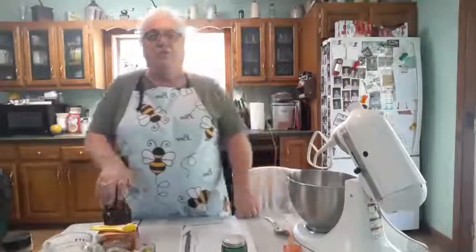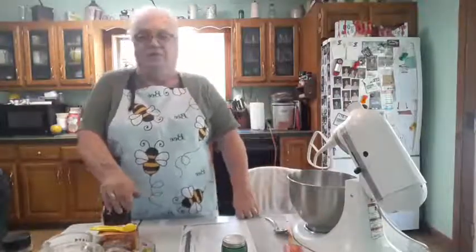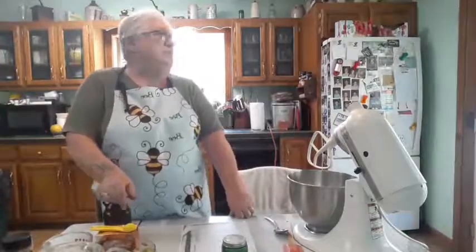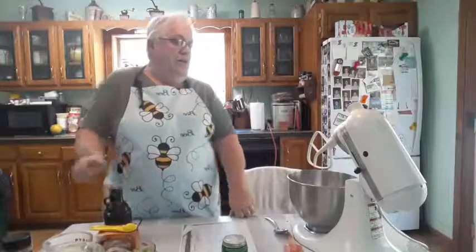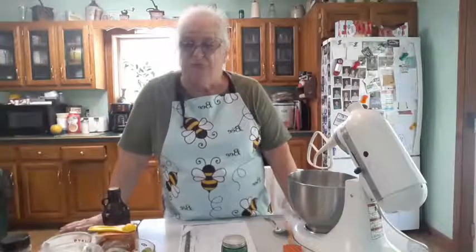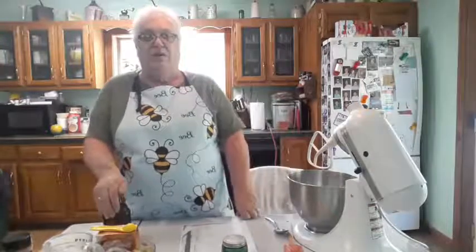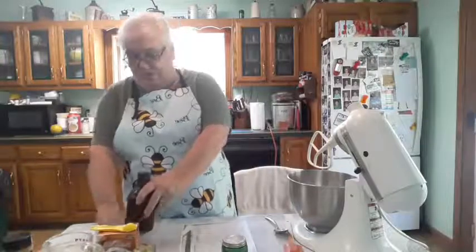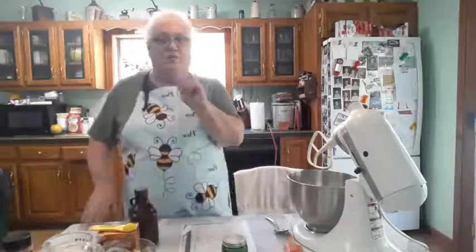Good afternoon everybody, it's 116 and 73 degrees outside — what a beautiful day. This is the type of season I like because rhubarb is in season right now. I went out and picked 15 cups of rhubarb. We had rhubarb cake the weekend, and I'm going to make a rhubarb cake today.